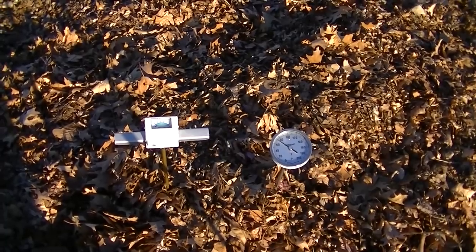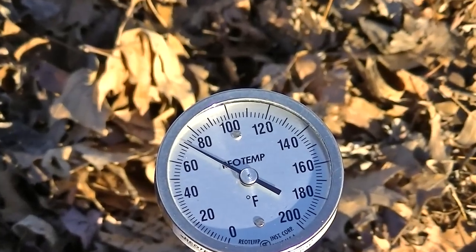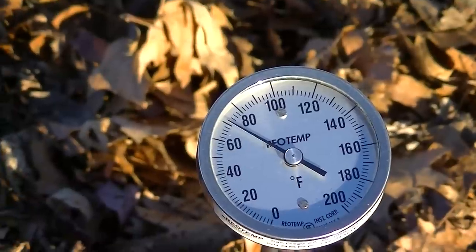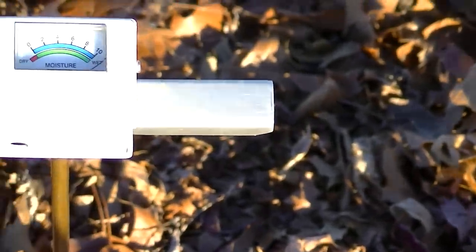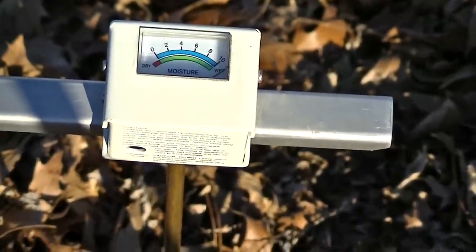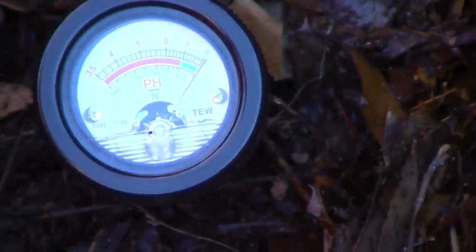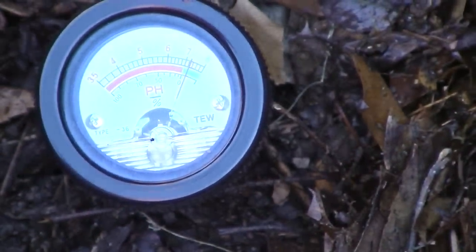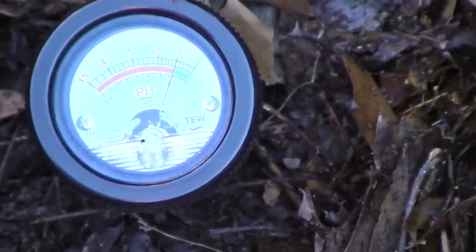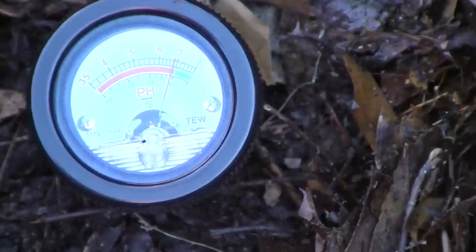Here we are, we've moved over to the leaves, and it's been about 5 minutes. The temperature is higher — it's about 72 degrees in the leaves. The leaves are about a foot thick, and our moisture again is off the scale; the needle is all the way to the right where it says wet. Now I'm going to install the pH meter, and the needle should deflect all the way to the right-hand side and then start moving downward to the level of the soil pH. I would say it's about 6.87.